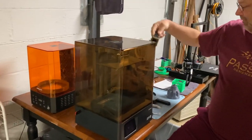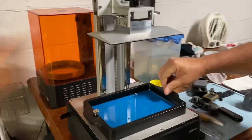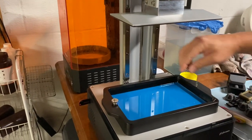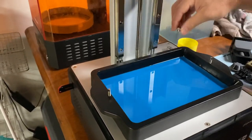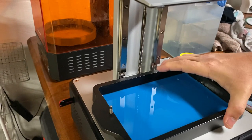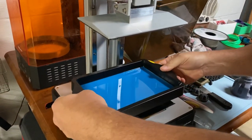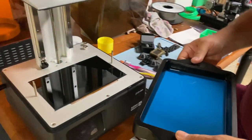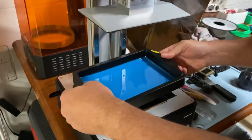Just like your TVs, it does very high definition. It uses a resin — as you can see right here, I don't know if you can see it actually wiggling around, but it's a fluid. It uses a resin, and right below it is an LCD screen, just like your TV, but it's just black and white.